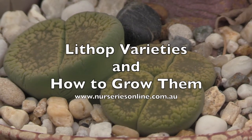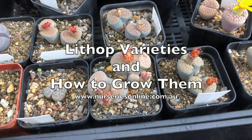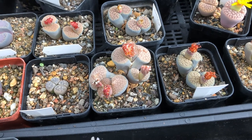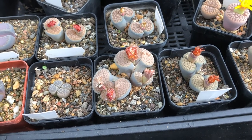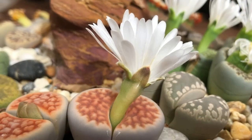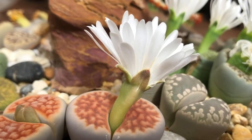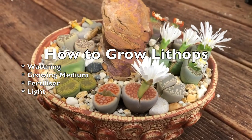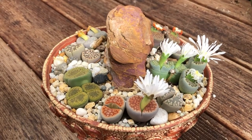Today we're looking at lithops, commonly called living stones, mimicry plants, and sometimes flowering stones. They come from South Africa right through to Namibia and you can grow them in a miniature rock garden like this, or as specimen plants in individual containers. They're easy to grow if you understand the basic requirements of watering, growing medium, fertilizer, and light.